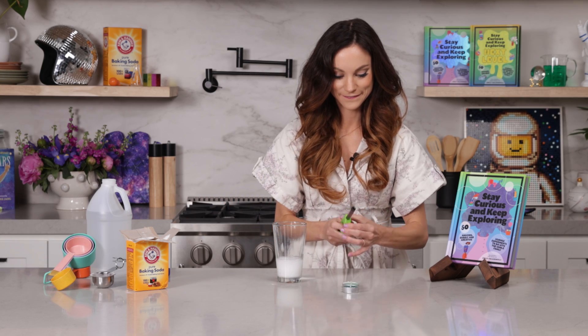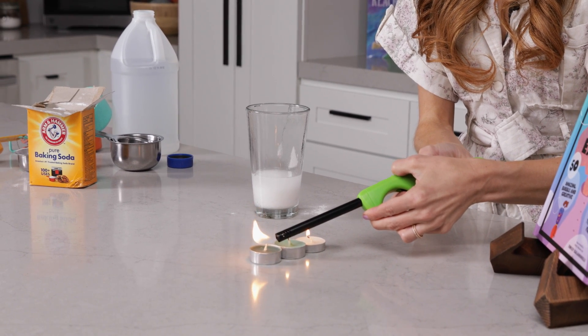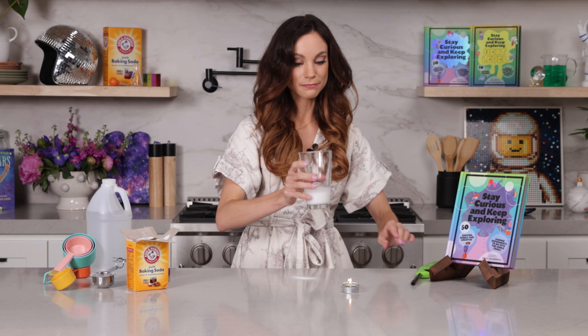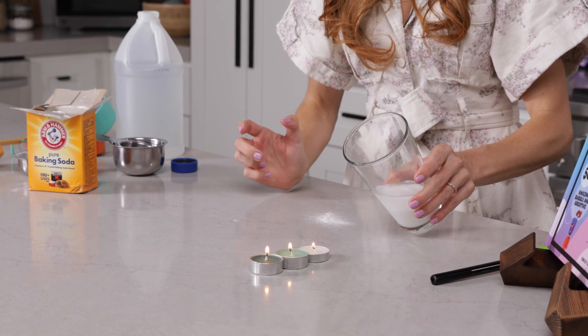Now light your candles. Three. Now let's make some observations here. I'm going to go ahead and pour my glass, without letting any of the liquid out, on top of my candles.